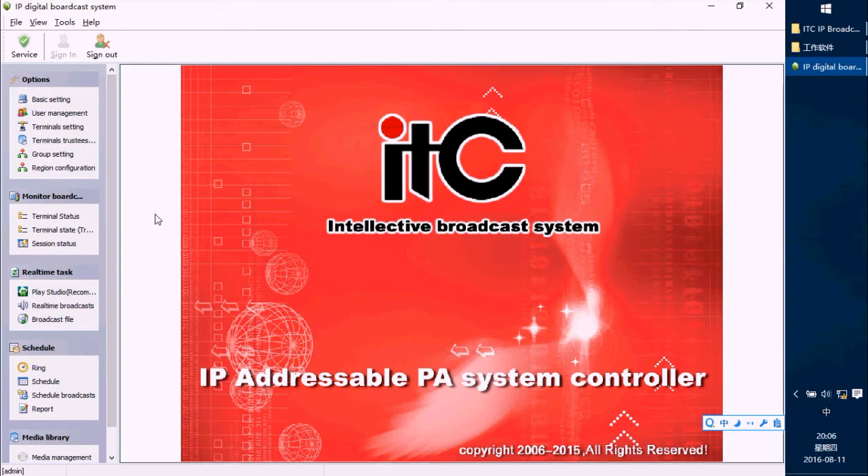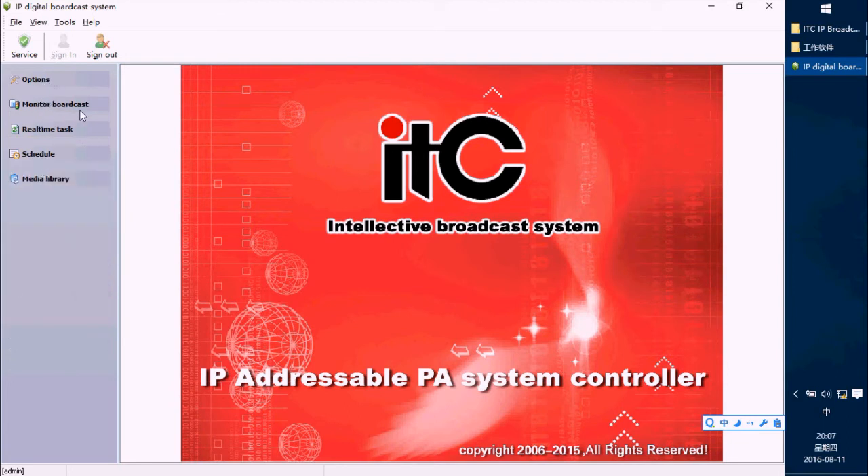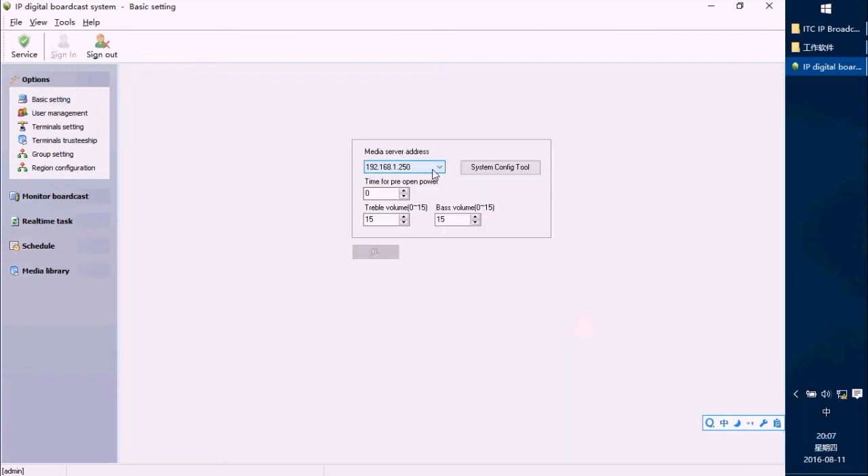You can see there are four options: Monitor Broadcast, Real-time Task, Schedule, and Media Library. Under Options, there is Basic Setting, Server Address, and System Configure Tool.